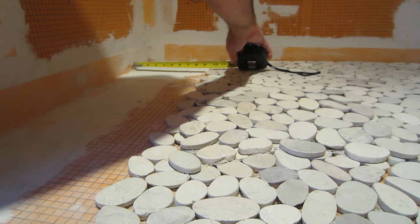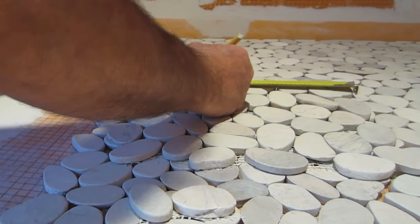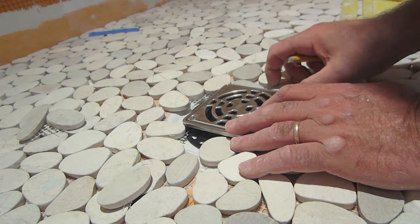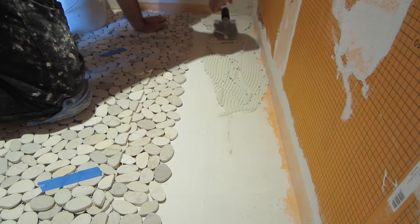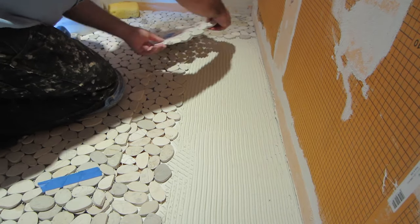Because there's going to be wall tile on top of this, the cut piece of the floor tile needs to be precisely what it needs to be. When you're installing tile, you never want to get cheap thinset. Always spend a little more money and get quality, even coverage on the back of the tile.